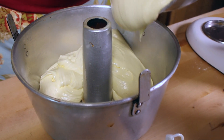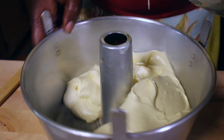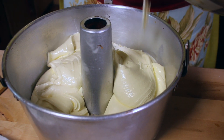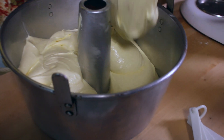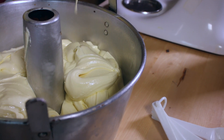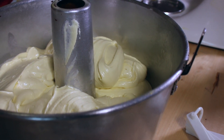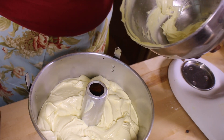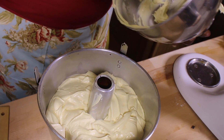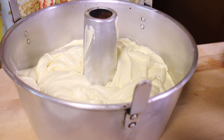That looks good. It's not too soft. Because if you beat it too long, it gets really, really soft and you don't want it to look runny. We'll make sure that we get all our batter out. We don't like to waste ingredients — all that stuff costs nowadays.